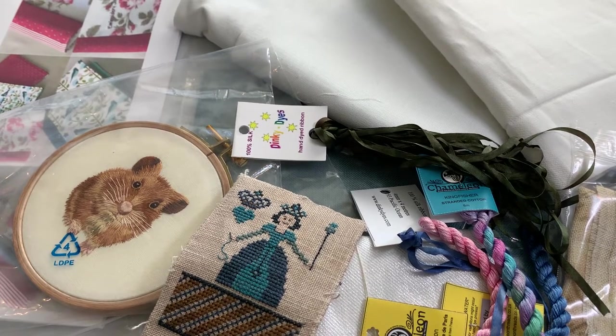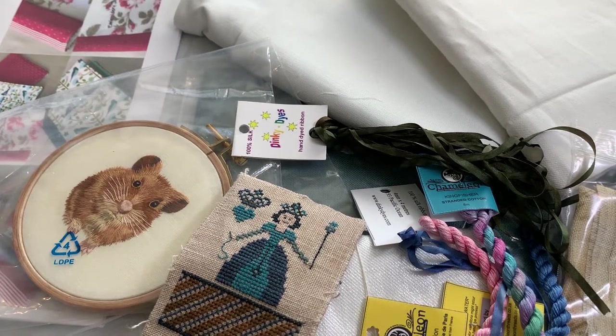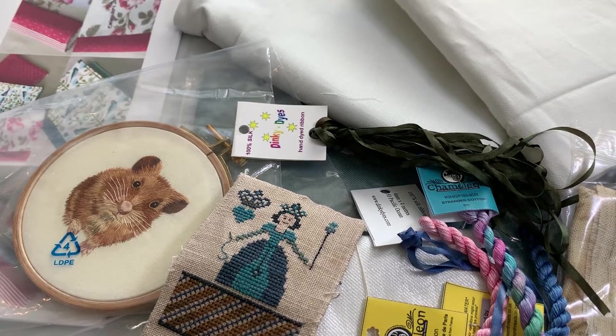Hi everyone and welcome to the Embroidery Journal Project. This is going to be an awesome project and I can hardly wait to get started. In my email that I sent out a few days ago, I was talking a little bit about how to get started and I had three questions that I had posed.